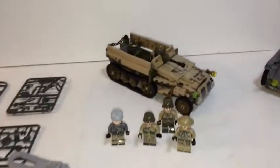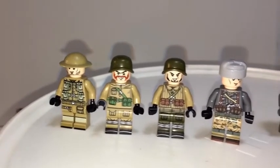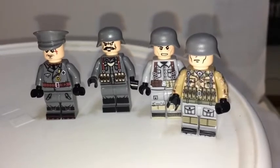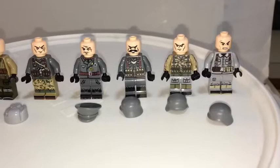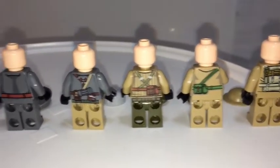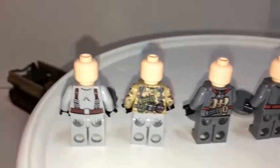Let's go look at the minifigures. With eight minifigures, I'm guessing that four are on one side and the other four are the German side. With these, very nice printing, very good quality minifigures. Without their helmets — let's take a look at the back. They do have back printing. Unfortunately, no duplicate facial printing. Some of them have side printing as well, so that's kind of nice.